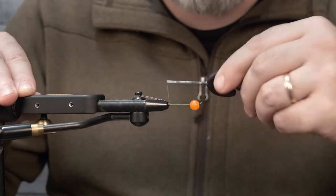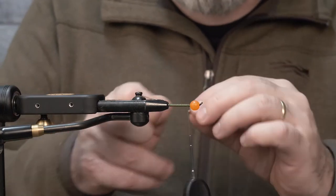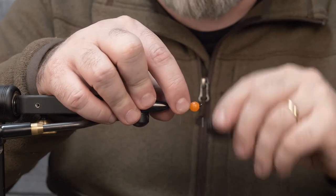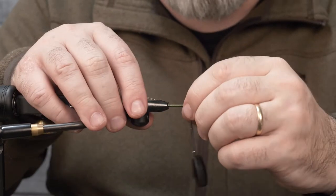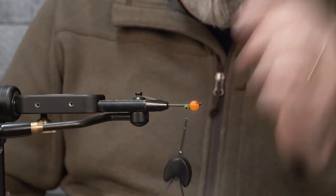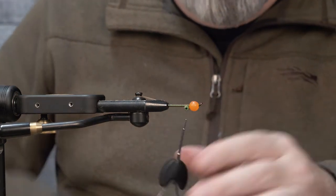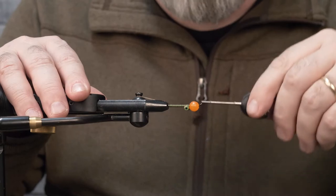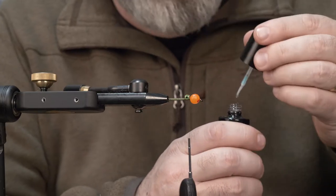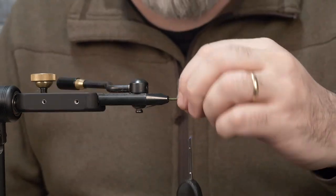Give it good tension and really lock the thread in. If you want to glue it you can, but I'm going to put a set of dumbbell eyes on and add a little glue there — that's usually all I need. Using a pair of green pseudo eyes. Don't worry about that bead being loose in the front; you don't want the eye so tight that you have no room to work. Just a small amount of space there to work with.